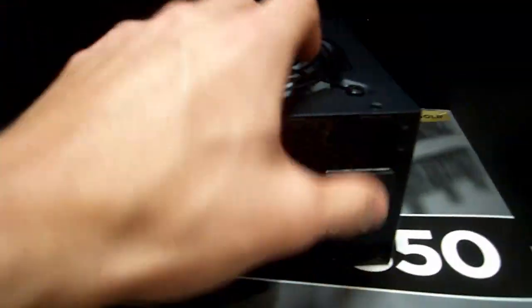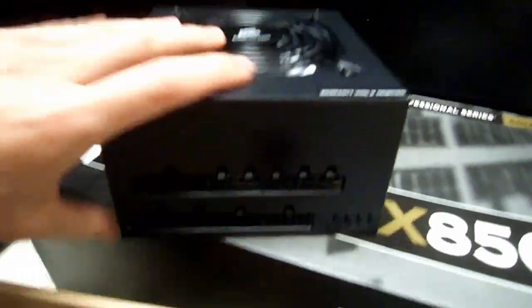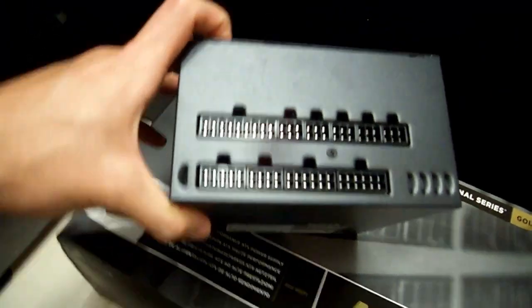Normal on/off switch, power plug goes in — same as every other power supply. The big difference is when you come back here, and everything is modular. Every single thing, which is awesome because you don't have to void your warranty.